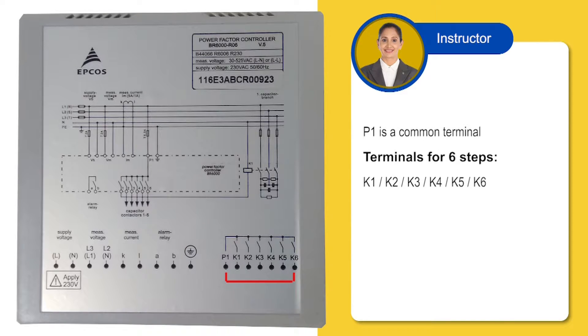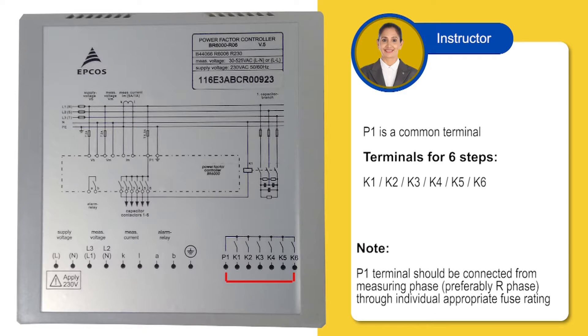P1 is a common terminal for the steps, and K1, 2, 3, 4, 5, 6 are the 6 terminals for 6 steps. If you are using a 440 volt supply, that is L2 and L3 at the measuring voltage terminal of the relay, then make sure that the CT is in L1 phase and not in L2 and L3.